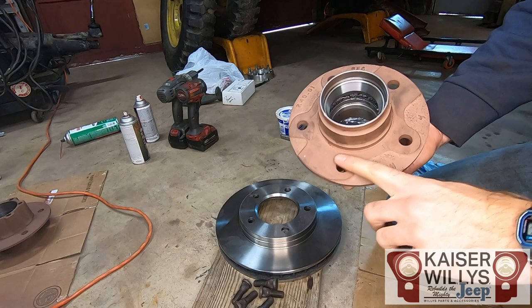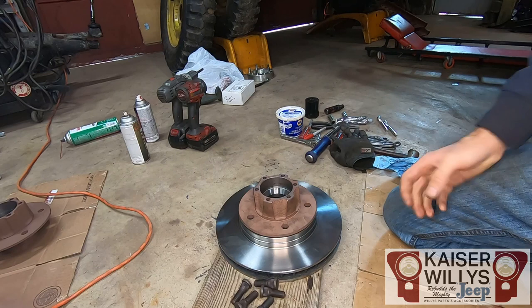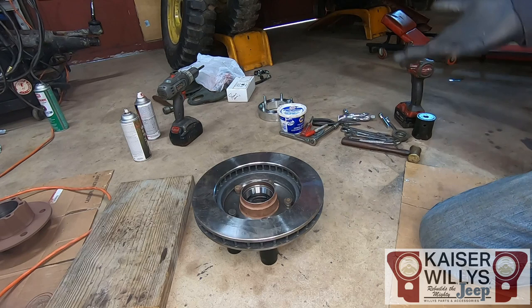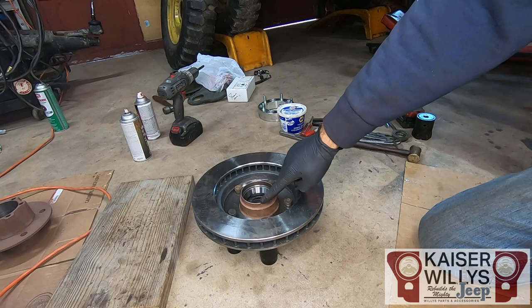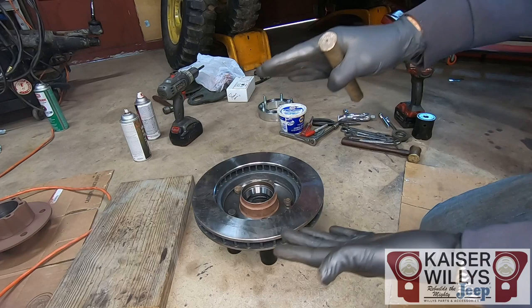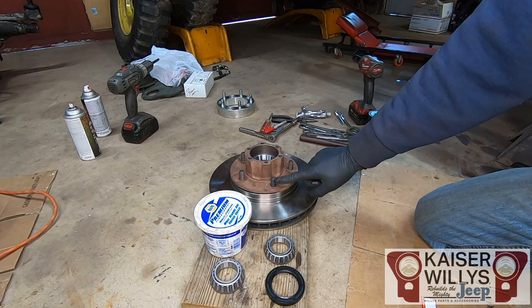Next step is to install the rotor onto the hub. There's a flat machined surface on the back — the raised portion of the rotor goes up and sets right down on there. The studs come up through the back side and the knurled portion grips into the hub. If you have a press you can use it, or just hammer them in. I use sockets underneath to support it — be careful not to hit the seal seat with the hammer. Use a brass rod and drive the studs until they're tight. Once all studs are pounded in, make sure the threads are all the way down and the splines aren't protruding up.